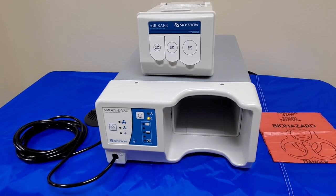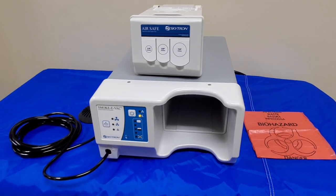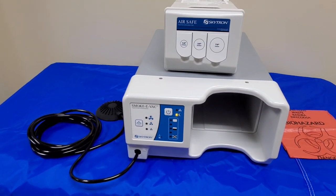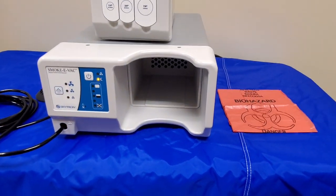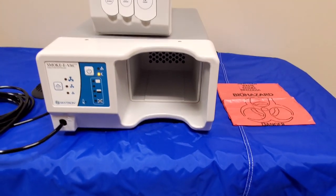Hi everyone, welcome to the Skytron Smoke Evac training video. Today we're going to go over how to set up and how to use one of these Skytron Smoke Evacuators. These devices are going to be placed on booms and close to bovie stations so that you do not inhale all those harmful smoke fumes from when you're bovying patients.